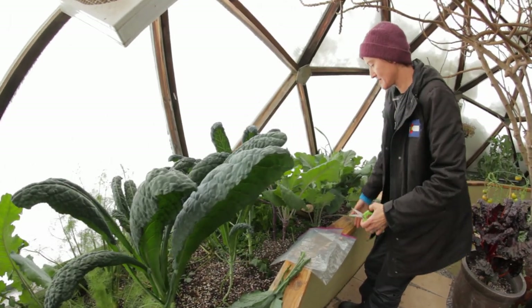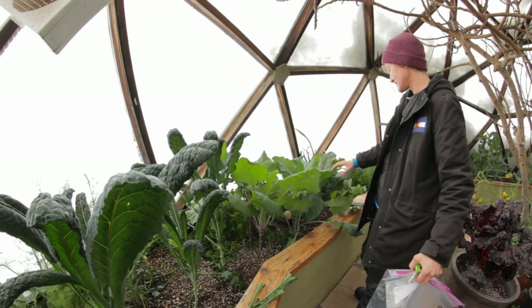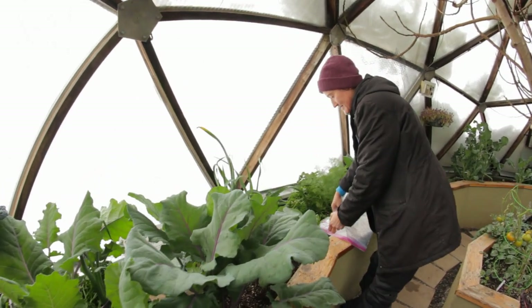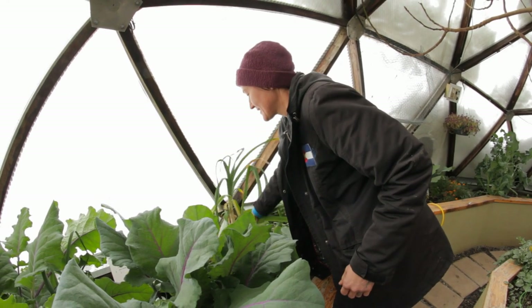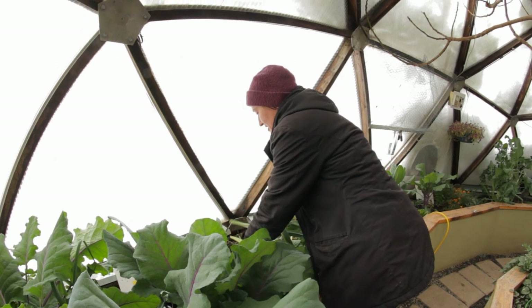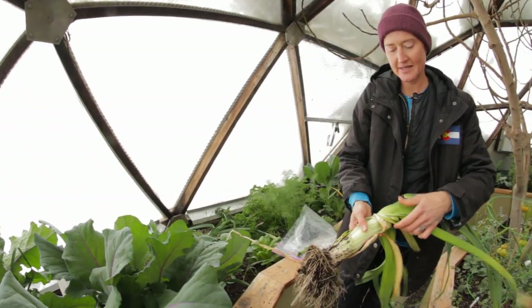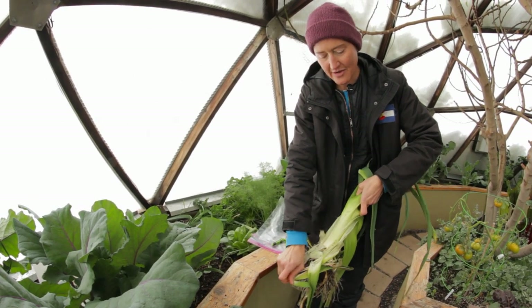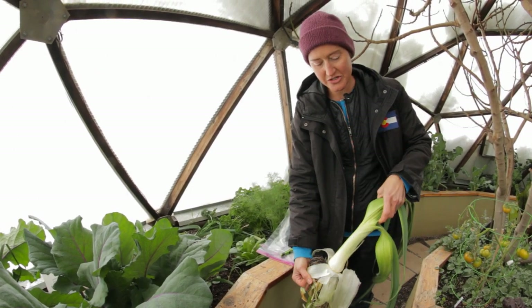And then we've got kohlrabi, which isn't quite ready but it will be as soon as spring starts coming. Then we've got leeks — you really want to get started in like February and they're so nice in the winter for winter soups. We have nice big beautiful leeks. Let me just take the outer layer off — there is a gorgeous winter soup.